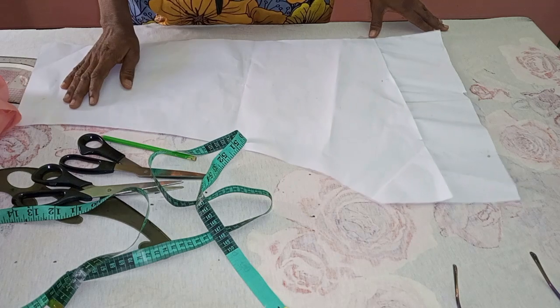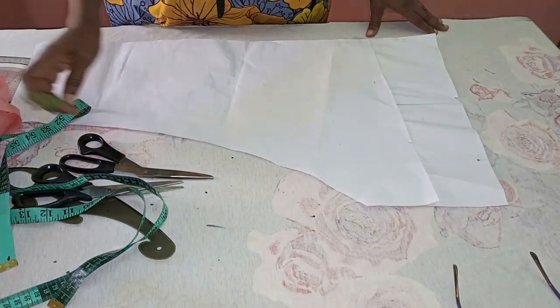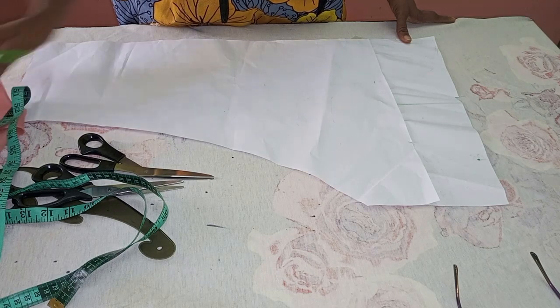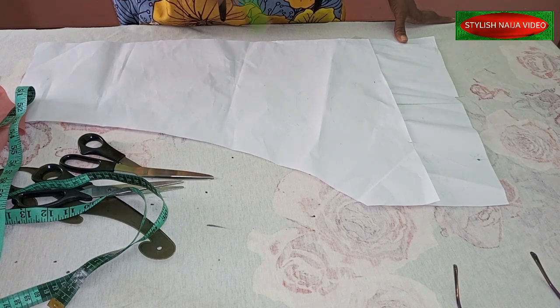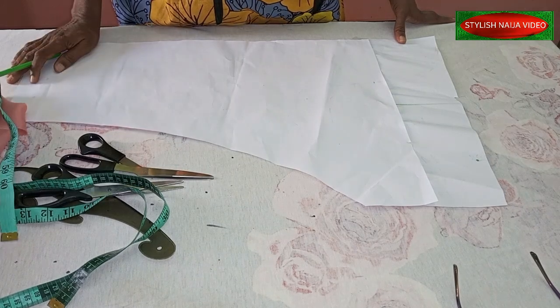In today's video I'm going to be showing you how to cut and sew a high cap straight slip. You can see the picture up there — this is a very beautiful style. I've done the off-shoulder version of this style before, but this one has a shoulder, so that's what we'll learn how to cut.